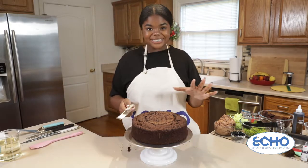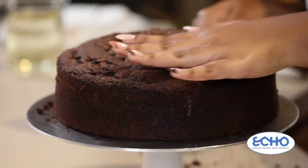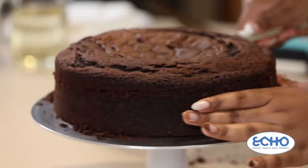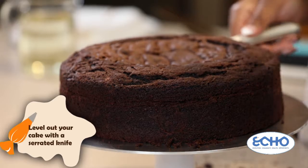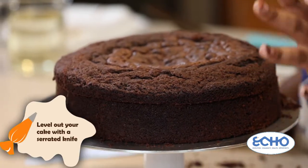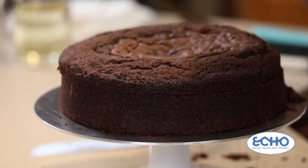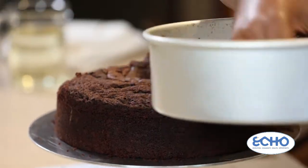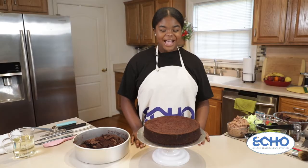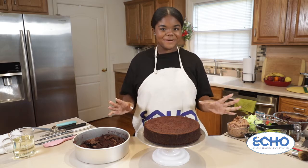I'm going to level this cake by taking a serrated knife. This knife is used for bread, cakes, or anything of that consistency. I usually level it right where the caramelization ends at the top, but I don't want to make this taco cake too big so I'm going to level off just a little bit more because mine rose to be pretty tall. I've leveled my cake and cleaned up the crumbs.